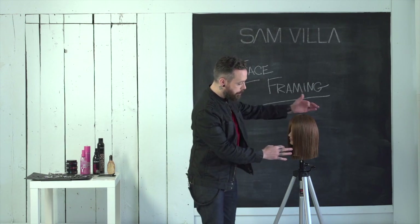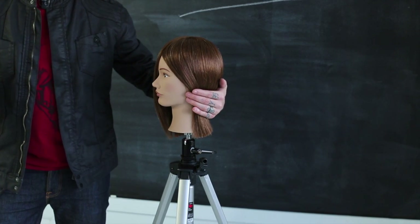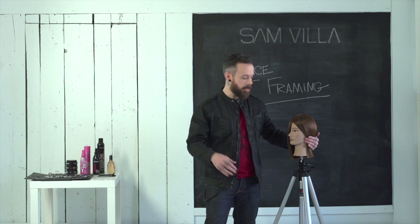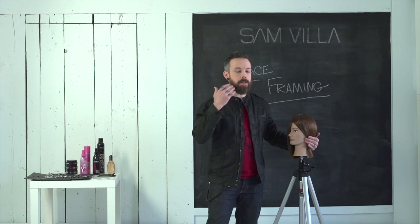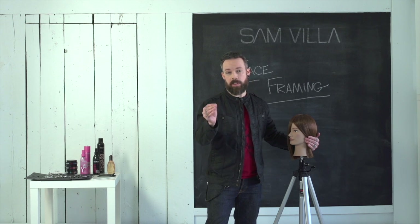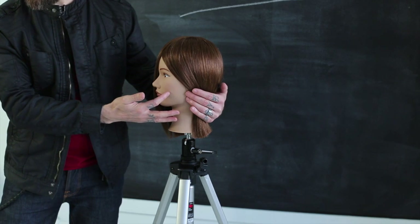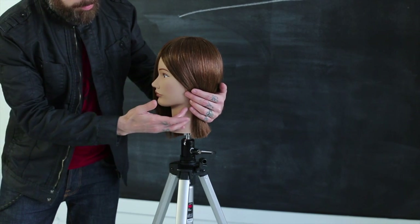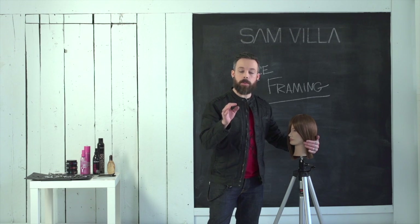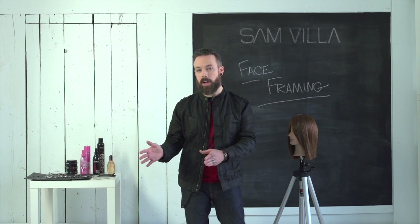In the consultation, you would say: where do you see your best feature being? It's a great question to ask a guest. If she says, 'I love my cheekbones' or 'I feel like I have a nice jawline,' then you can say, 'How about we really accentuate it by pointing the face framing directly at it?' So maybe we choose the cheekbone as one reference point, or the jawline — giving you a really specific agreement with your guest rather than just saying 'I'm going to take an inch off.'